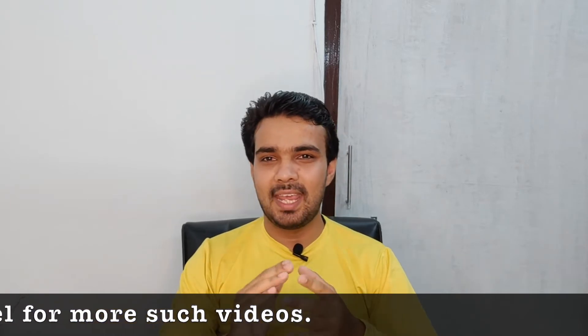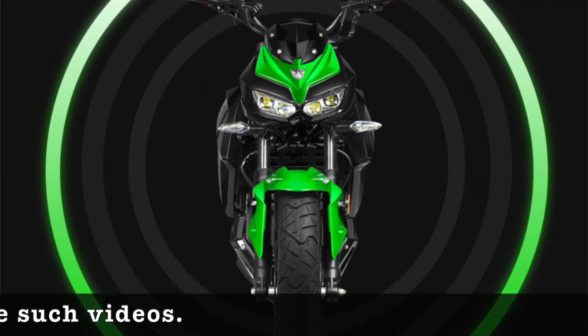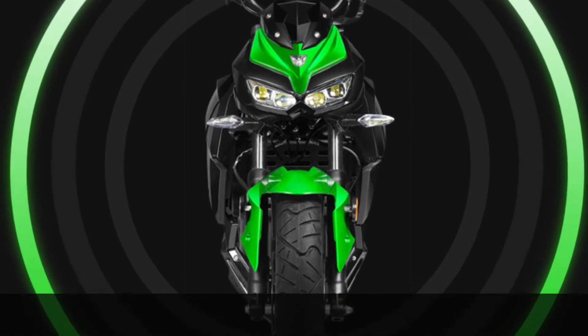If we look at the design, both bikes look good. The G900 looks good and the design of both is quite similar, so design is not a deciding factor here.